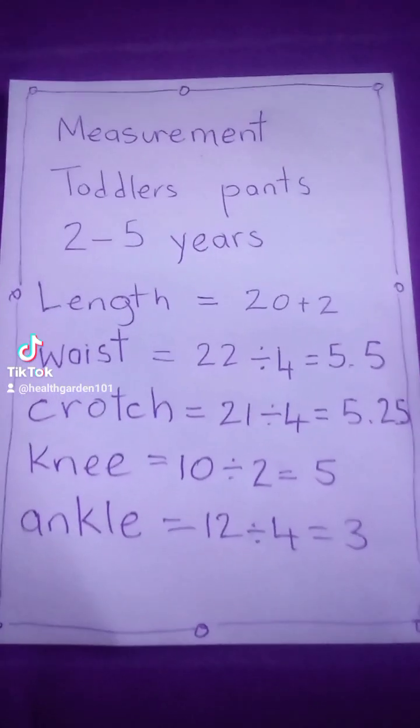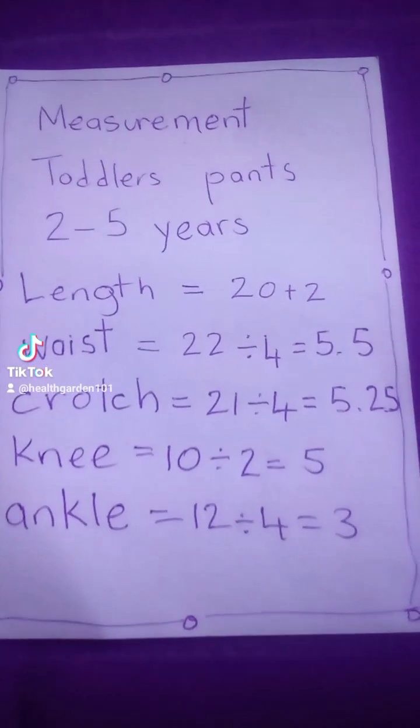Let's measure, mark, and cut a toddler's pants, sizes 2 to 5 years.